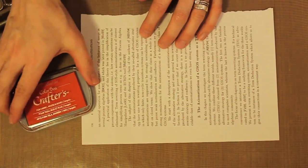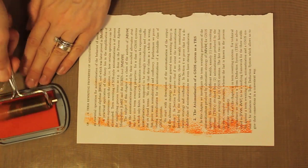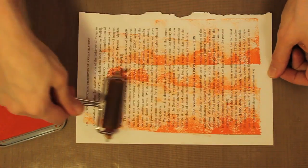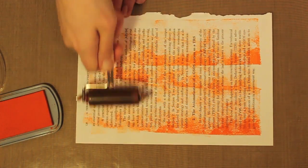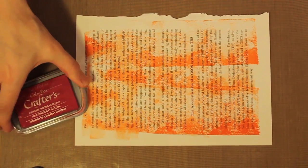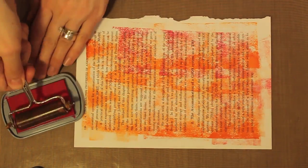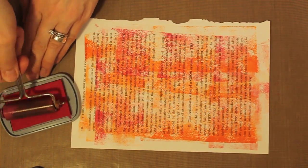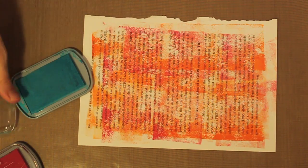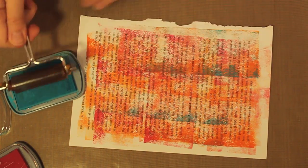I'm going to set aside those other two inks and start with the Tangello because it's the lightest color. I'll get my brayer inked up and then start running the ink onto my background paper. I'm not trying to cover up everything — I'm just trying to get a first go-round of color on here. Then I'll move to the Berry and add some more color. You can start to see how beautifully these colors work together. Then I'll add just a few touches of the Aquamarine as a little accent.